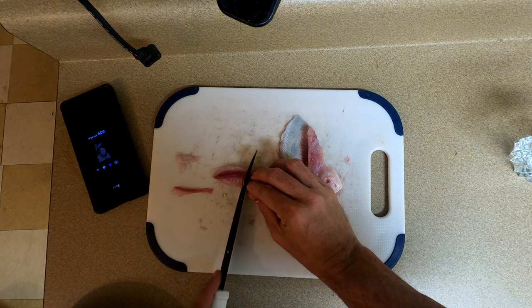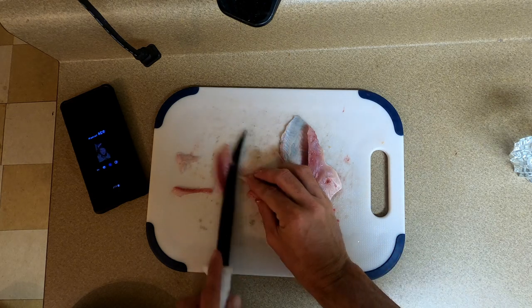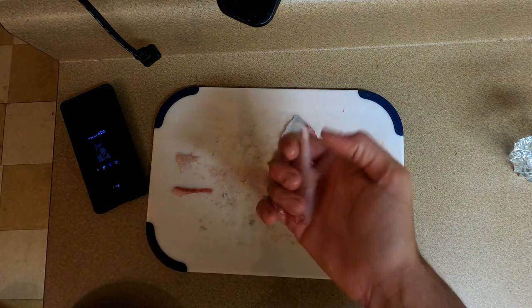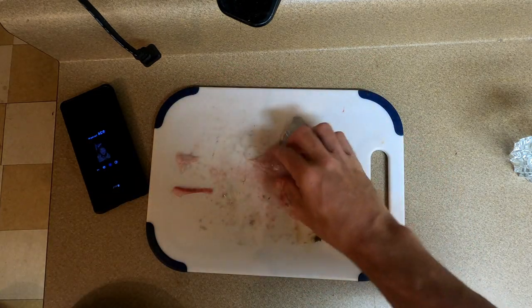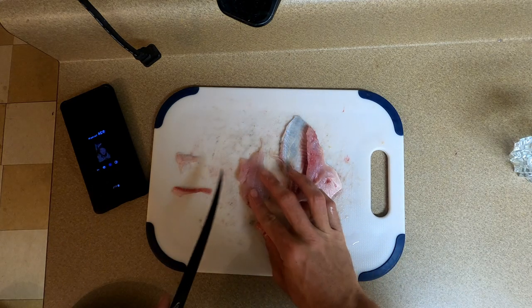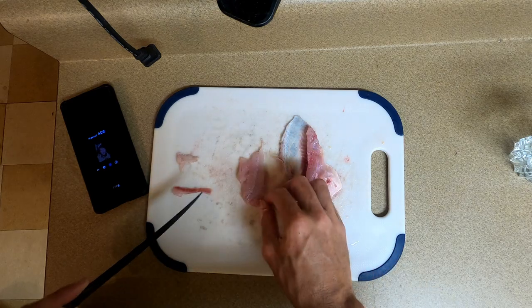I left a little layer on - take that off. I don't really care for that, it's kind of fatty. I'm going for prime choice here, going for the best flavor I can get. And there's a little piece of bone right there.